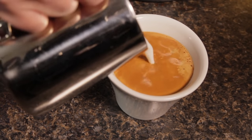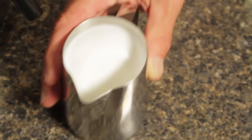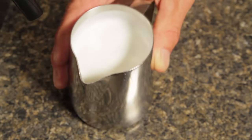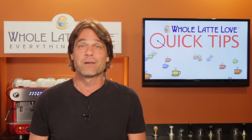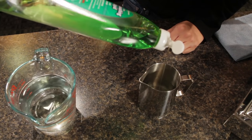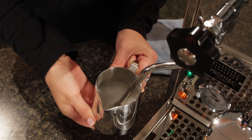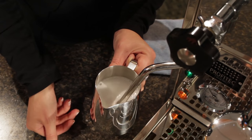Keep in mind that while auto-frothing wands are easy to use, they generally cannot produce the finely textured microfoam required for pouring latte art. At the start, I promised to show you a way to practice frothing without using any milk, and it's very simple. Just add a few drops of dish soap to water in your pitcher and froth away. The soap makes the water froth just like milk. Just be sure to always purge your wand after practicing to get the soap out.